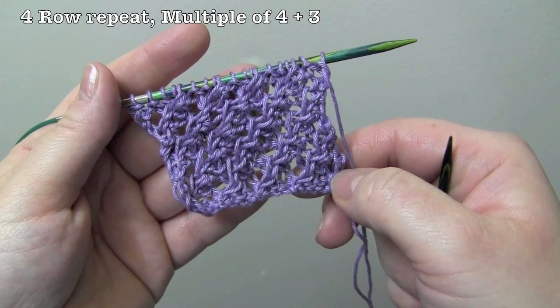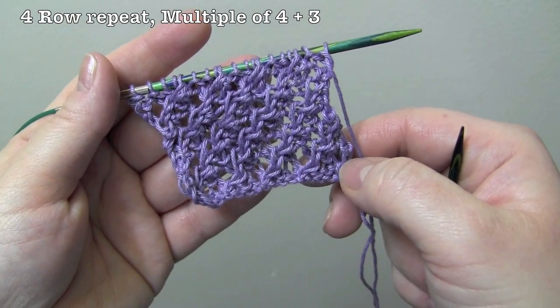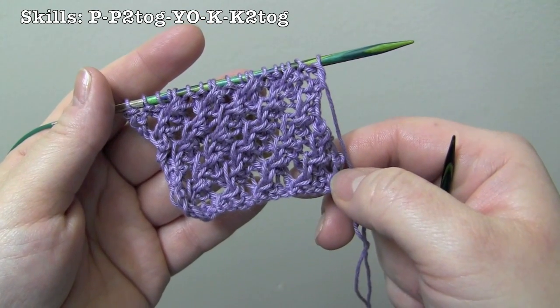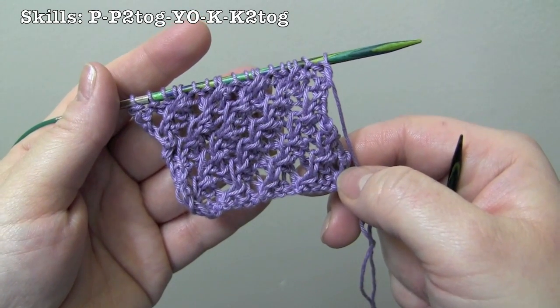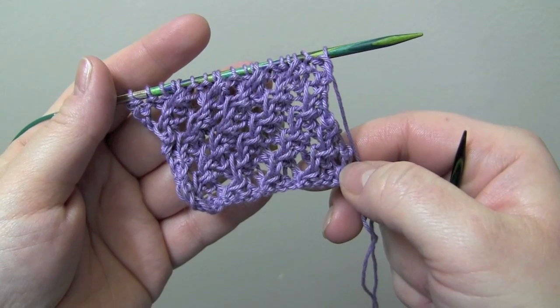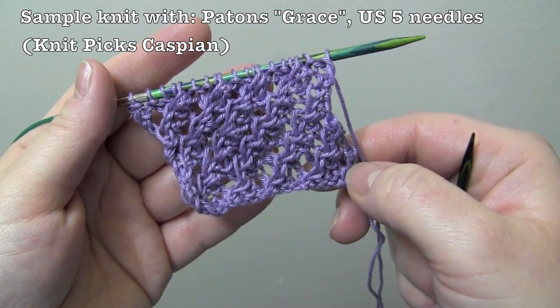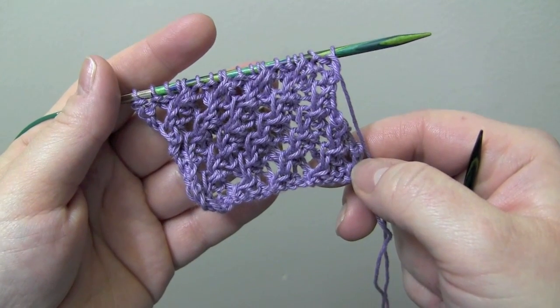This is a four-row repeat worked on a multiple of four plus three. I have 19 stitches for my sample here. You'll need to know how to knit, purl, make yarn overs, purl two together, and knit two together.